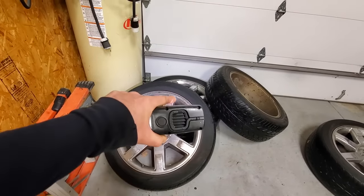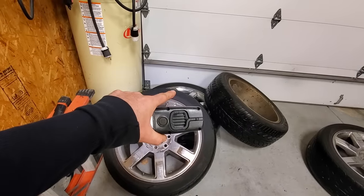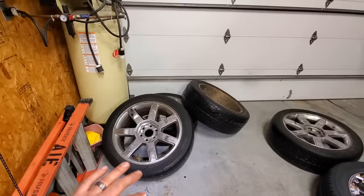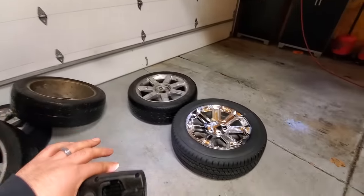Being a 22-inch wheel, they might look cool, but that doesn't really leave a lot of profile — the sidewall on the tire is very short. So these ride kind of rough and I'm not about that anymore. I have kids. I want this thing to ride smooth.